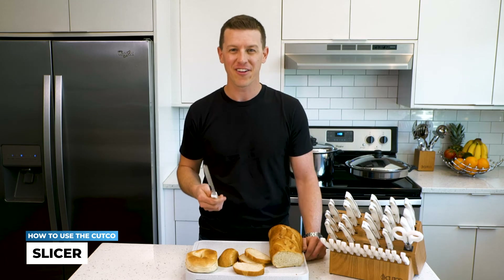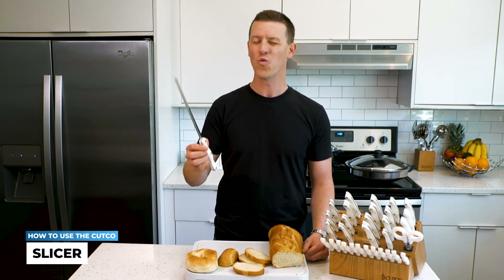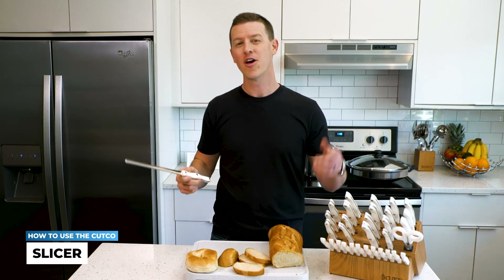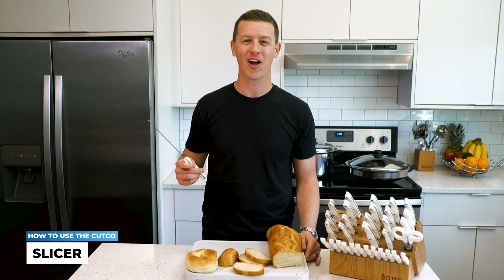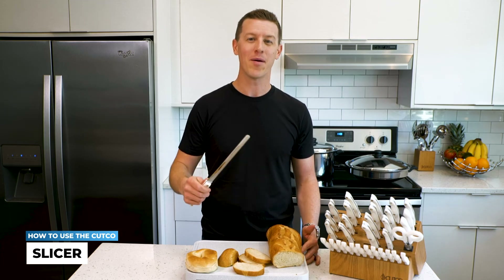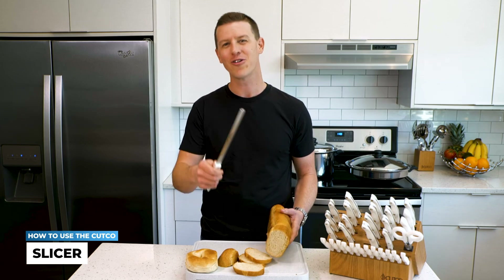I hope you guys got a lot out of this video. We look forward to seeing you in the next one — I want to hear from you. What do you use the slicer for, and what questions do you have about the slicer? Post all your comments and questions in the comment section below. We'll see you in the next video, and until then, remember: it's not the food that you serve on the table that matters most, it's who you share it with.